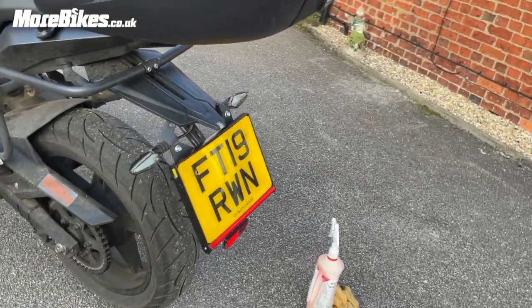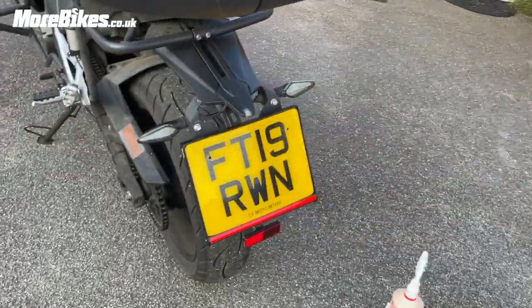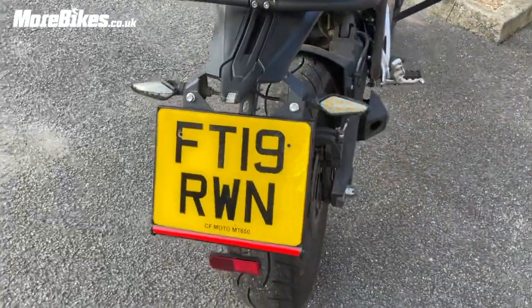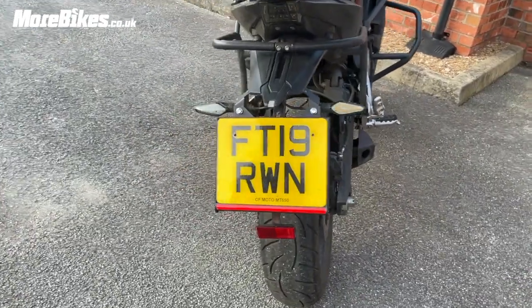So that's what it looks like on the bike. To be honest, it's pretty neat — you can't really tell it's on there. That looks really good.